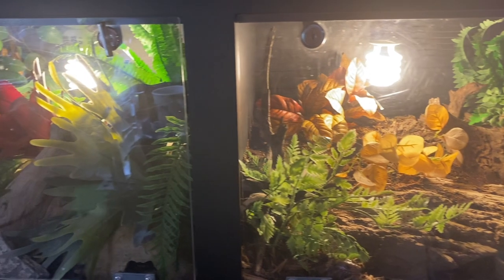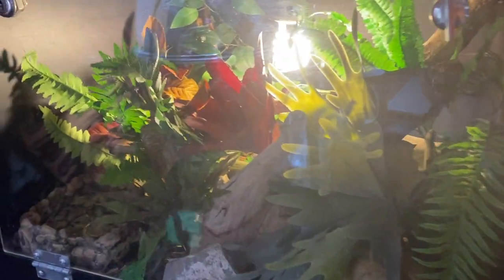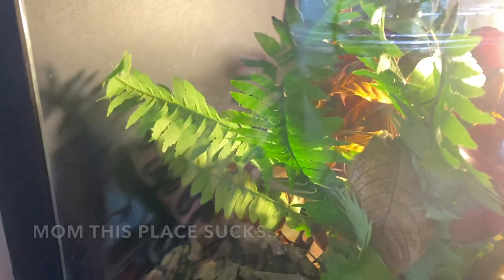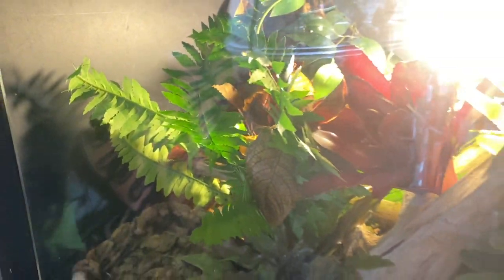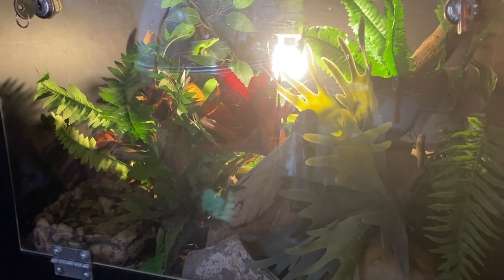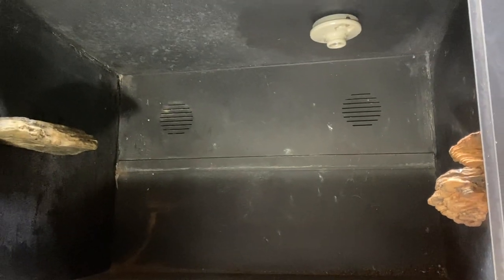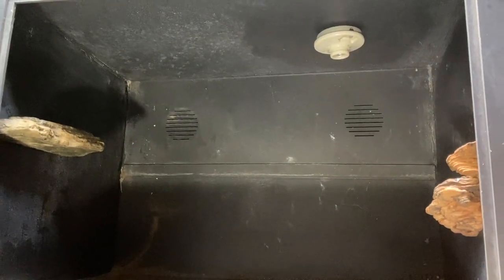First thing I had to do was remove the tree skinks from the PVC. I had them in a temporary PVC setup — it's not a suitable size for a pair, but for about a week or two while I work on this project it will be okay. Then I had to dismantle and clean out the decor so I could work with just the plain PVC.